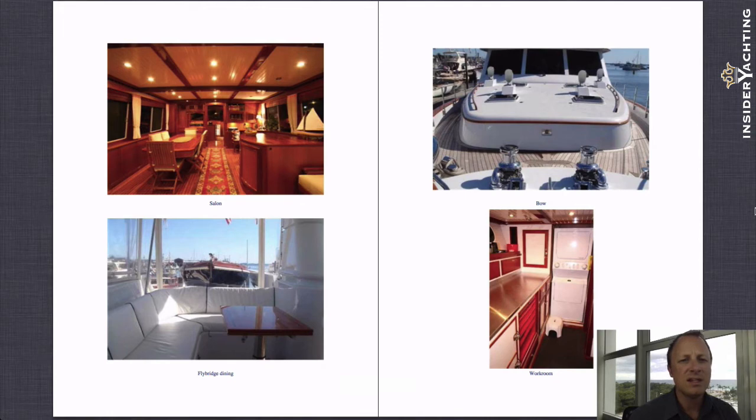Moving on to another nice shot of the main salon area. Here's the workshop room mentioned in the roundup. The bottom on the right has a room with two huge fridge freezers, a laundry station, and a nice big workbench with all the tools and vices. They actually have a special mattress that will fit that workbench, so if you did want to bring a crew member along, this is where they would be. Drawings were made up to turn that workshop room into a full-time crew cabin — the plans are there and prices have been quoted out to do that job if the new owner wanted to.